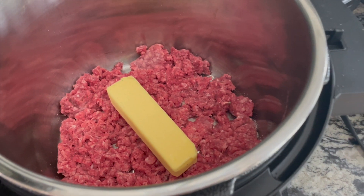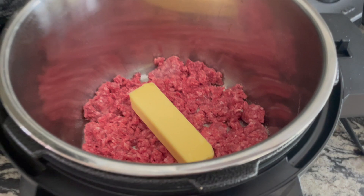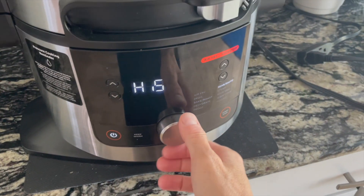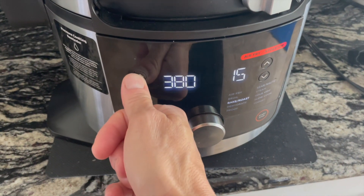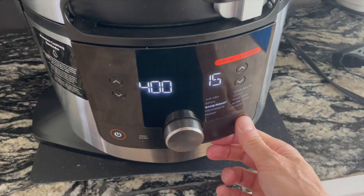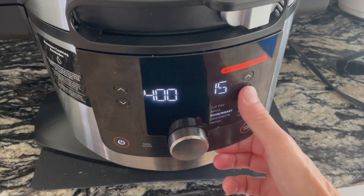I'm doing it in my Ninja air fryer, which is also an air fryer, slow cooker, roaster, and baker all in one. My dog is fetching with her pink pig. I took the ground beef and just spread it out on the bottom with a whole stick of butter. I think it was bake at 400 degrees for about 20 minutes.